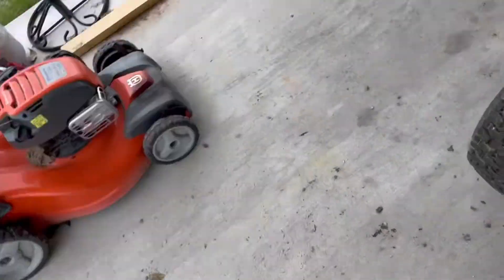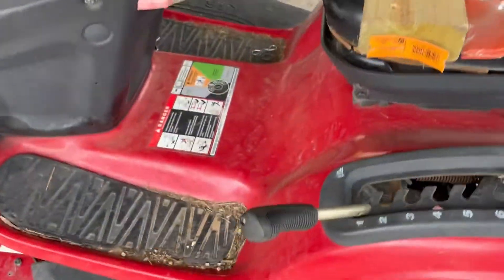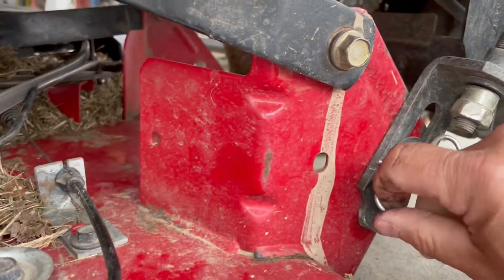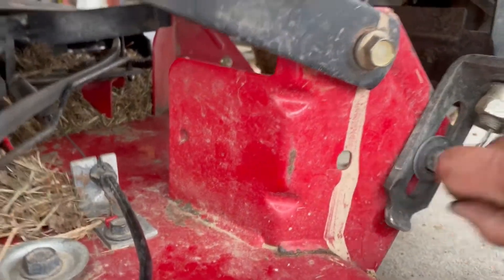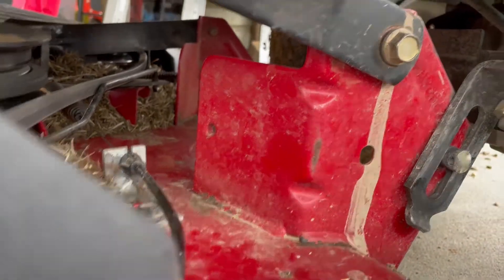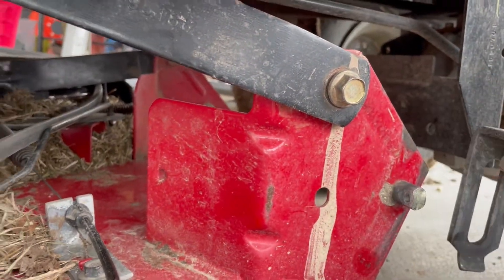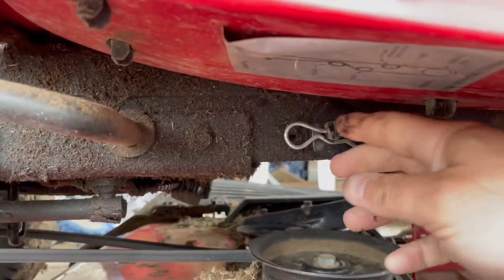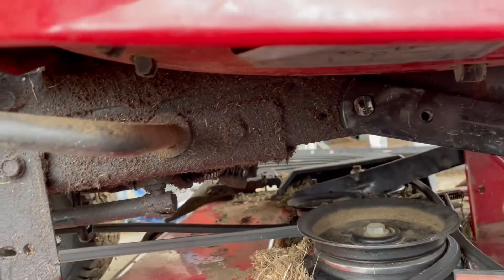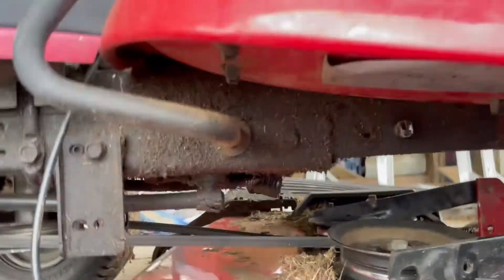Now we'll move to the other side of the lawnmower. Like I said, this one has really three connections we have to do — two on the sides just like before. So this one, we're going to pull it down and take it off. Take the washer off and move that out of the way.